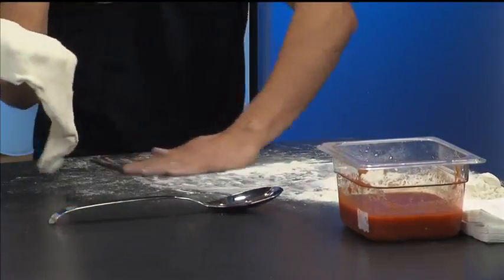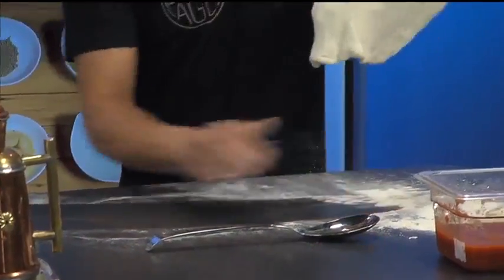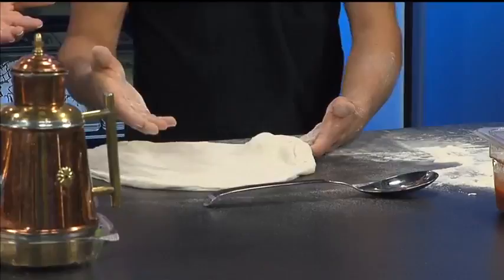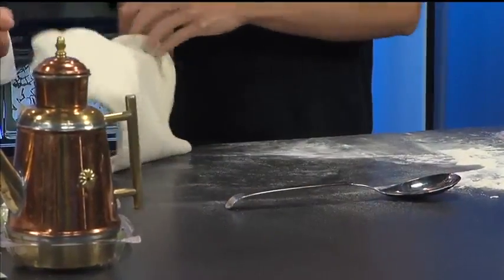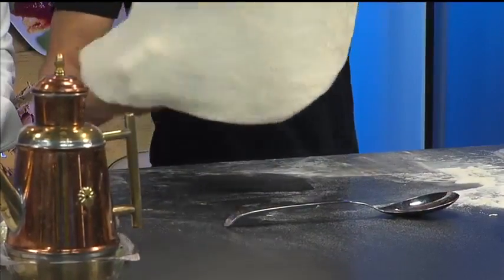That's the Neapolitan way — you don't toss it, you slap it, like this. And when you're stretching it, basically what I'm doing here is taking all the flour away from the dough. Because when you cook the flour it's going to taste burnt — not a good taste. So as you can see, all the flour goes away from the dough, and it's ready to go.